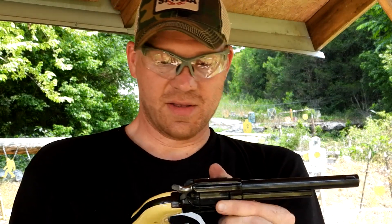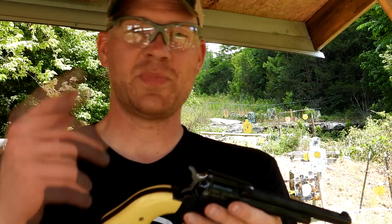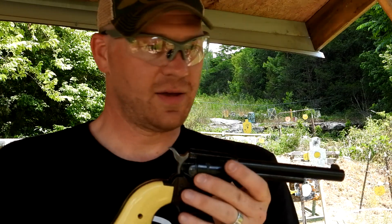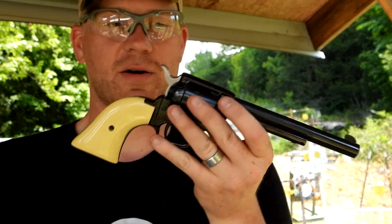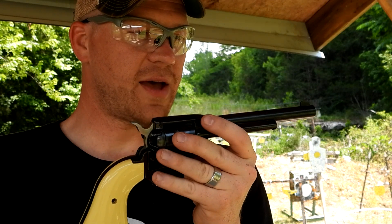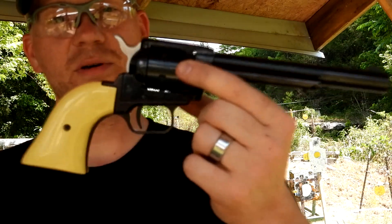That's a whole lot of plinking fun — sounds about like a cap gun. Again, a big thanks to Levi for sending that out. We're definitely going to put that 22 Long in some more videos, so stay tuned for that. As always, a big shout out and a big thanks to Heavy Metal — you guys go check them out and subscribe. Don't forget to subscribe to the HootyHoo channel if you haven't already. We'll see you on the next one — HootyHoo!